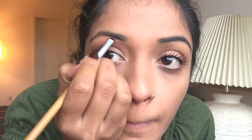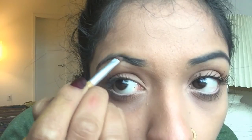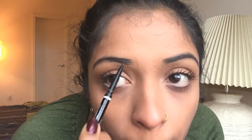I believe that my brows are sisters and not twins, so I go with the natural shape of my brows and don't try to modify them. I don't mind if my brows don't look identical — I completely believe that brows are sisters not twins, and I believe in them looking natural.